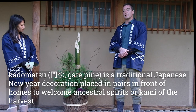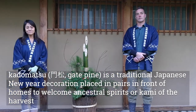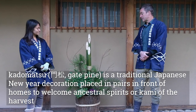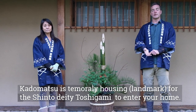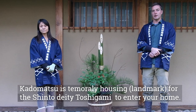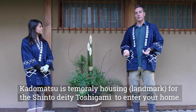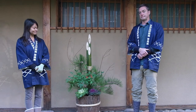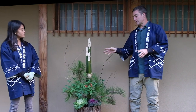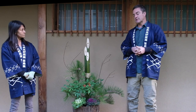Kadomatsu literally means gate pine. Kadō means gate and matsu means pine. The kadomatsu can be thought of as a sort of temporary housing for the good New Year's spirit that we want to bring in, which is known as Toshigami. That's why we create this beautiful arrangement — to welcome in the Toshigami for the New Year. There is significance to the different elements of the kadomatsu, and I'll be talking about these as we put the arrangement together.